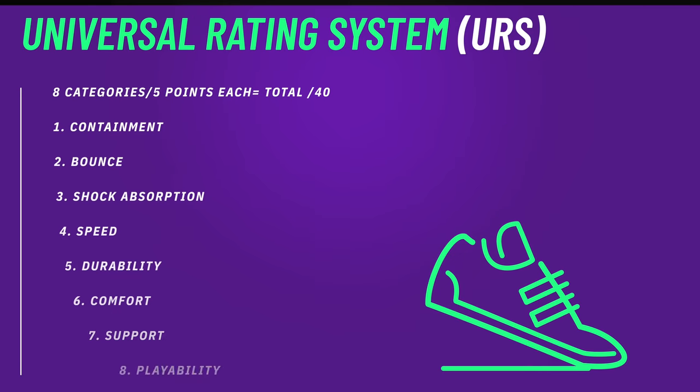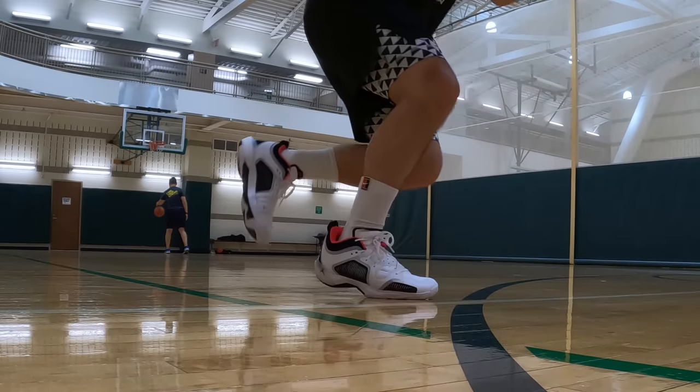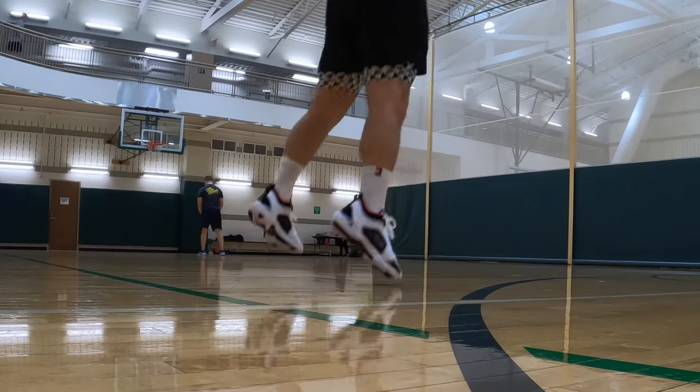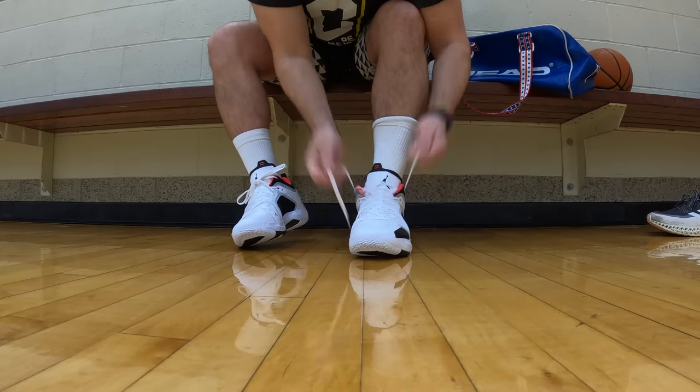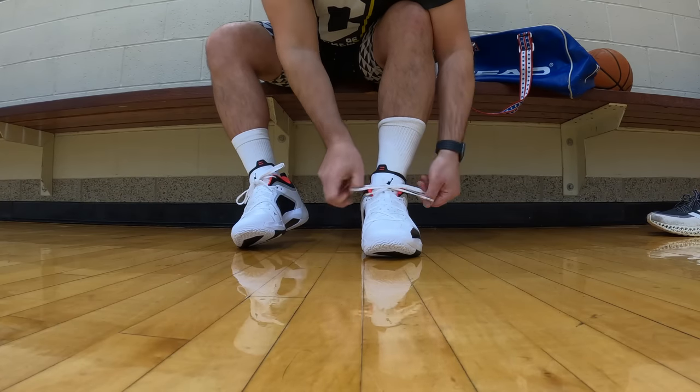That brings me to the first leg of the Universal Rating System for the Jordan 37 Low — eight categories, five points each, total out of 40. For containment I'm giving these a three out of five. For somebody shorter who doesn't put a ton of force into the shoe, the containment is fine. However, if you're a taller player with a bigger lever arm, or the ball of your foot is a little narrow and you have room to move around in there, you're going to have to cinch down those laces really hard. Not elite, not terrible — right in the middle for the right player.